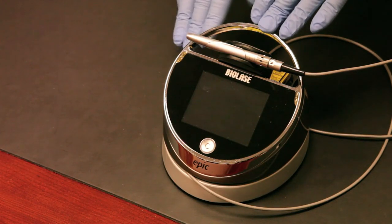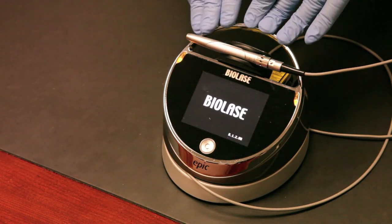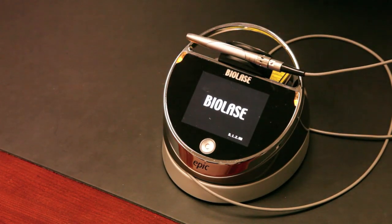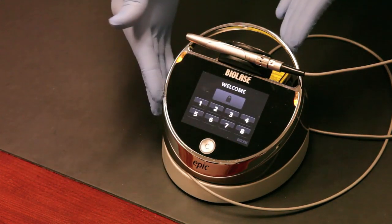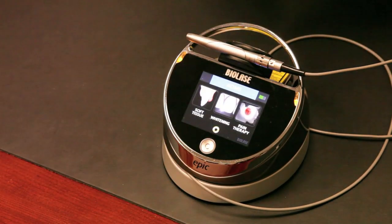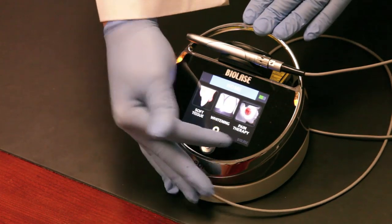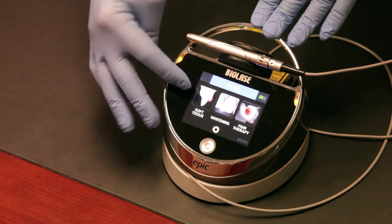Our next step is to look at the user interface. We'll power the laser on and walk through some of the UI commands — you'll see how elegant and simple it is for clinical use. You get a welcome screen, simply touch it, enter the password which is 888 for every EPIC, and there's your user interface. You have three treatment centers: soft tissue, whitening, and pain therapy.